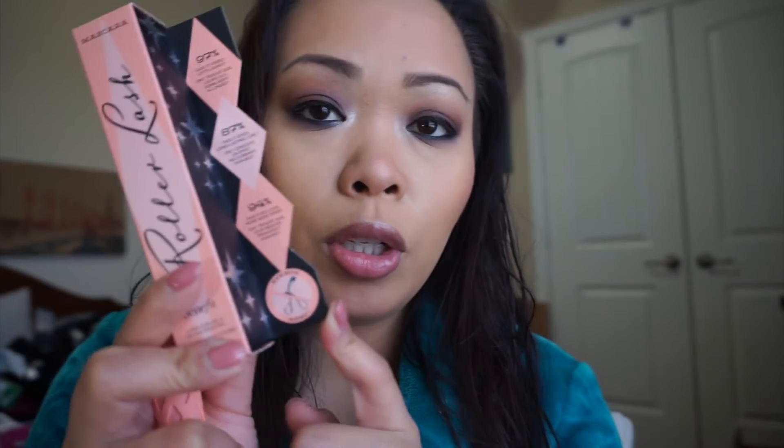Every mascara works differently on every single eyelash, so we'll see how this works on me. The brush is supposed to hook and catch and lift the curls on its own — it even says 'goodbye to your eyelash curler,' which is impossible for me because my eyelashes are so straight. I usually curl my lashes, put on two coats of mascara, let it dry, then curl again with my eyelash curler.